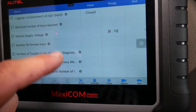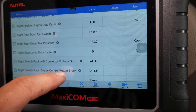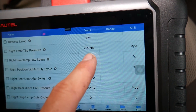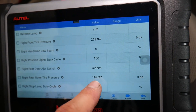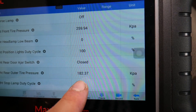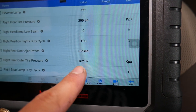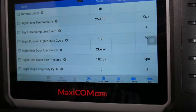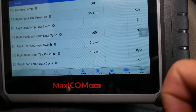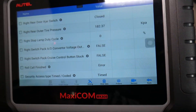Right front tire pressure reads 259 kPa — working fine. Right rear reads 182 kPa — that's low. So the reason the TPMS light is on is low tire pressure on the rear right side. But if a sensor is bad, it will show zero here, and you may also get a fault code for it. That's how you know which TPMS sensor is bad.